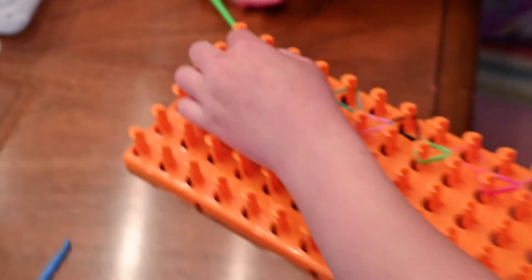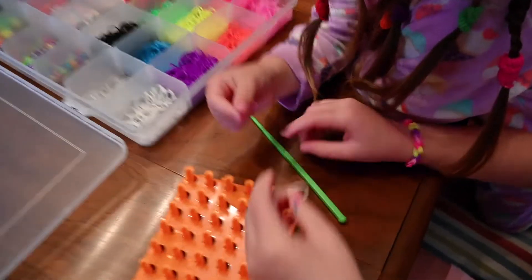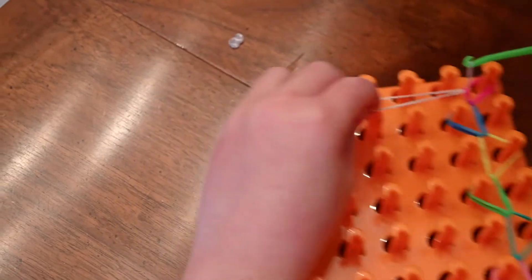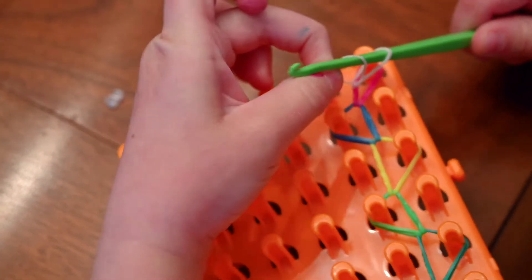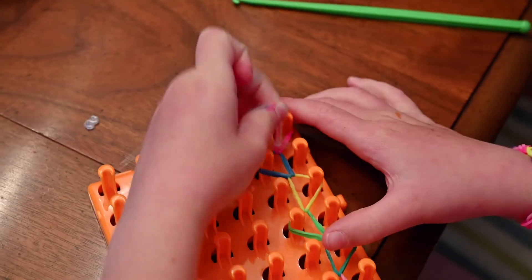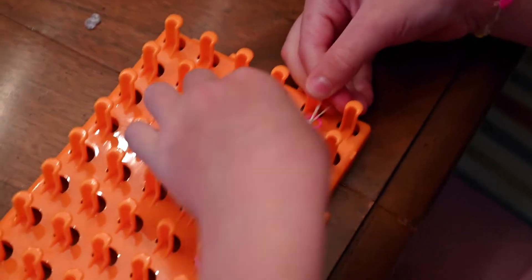Now with the rubber band I have to get whatever color hooker you want to use. I guess she chose white, so you're gonna take it all the way over here to hook it. Pull it under. You're gonna put this rubber band all the way over before this one, then you're gonna take this one and pull it. Then there you have your bracelet. Now you have to pull it off.